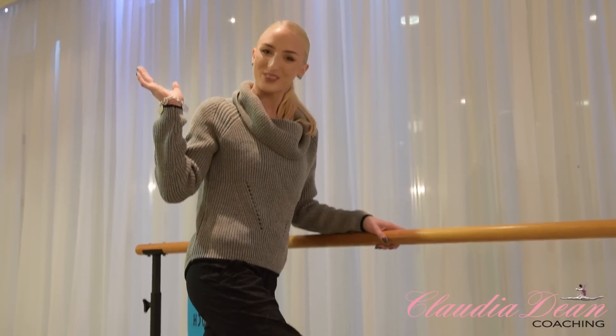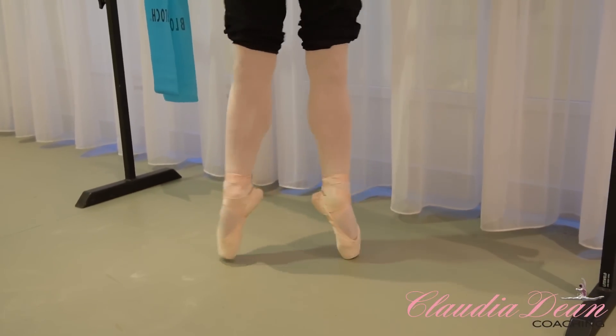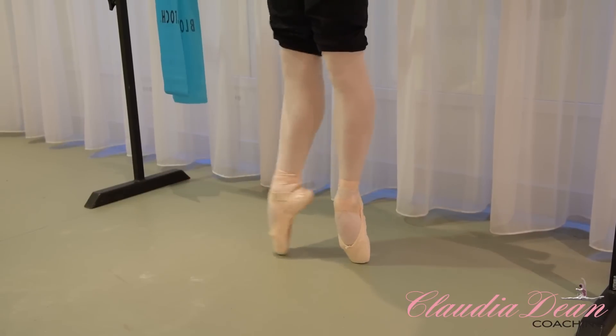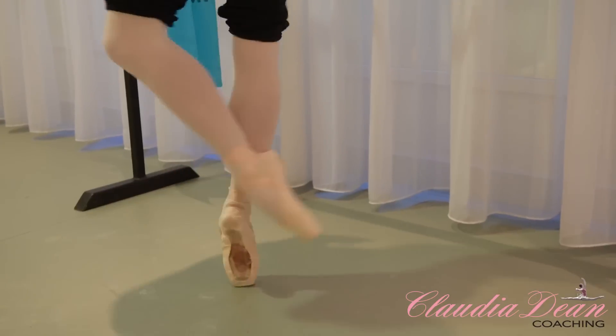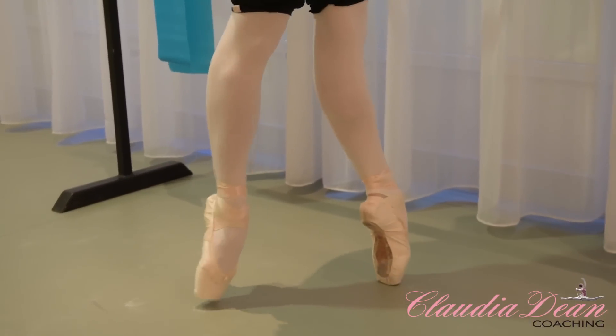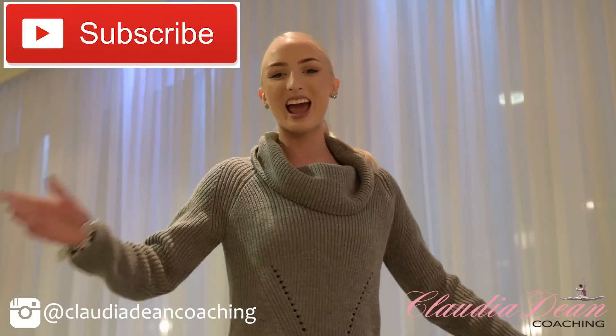Here's the finished shoes everyone. I love them. I haven't been on pointe in so long — it's the weirdest feeling. But this is exactly what I used to do to my shoes. Thanks for watching everyone, and don't forget to like, comment and subscribe to my channel. I hope you enjoyed this video — share it with your friends if you loved it as well. Bye for now.